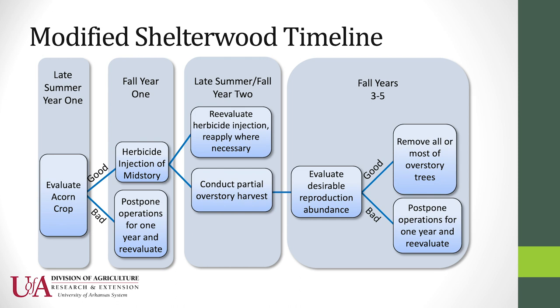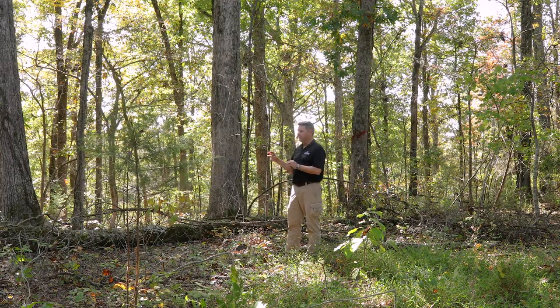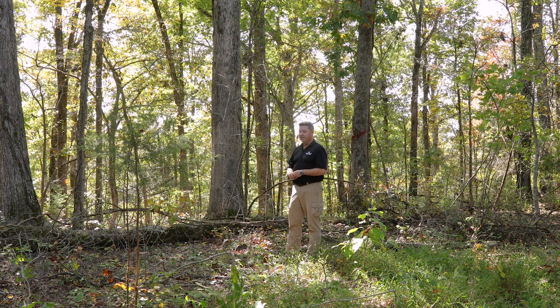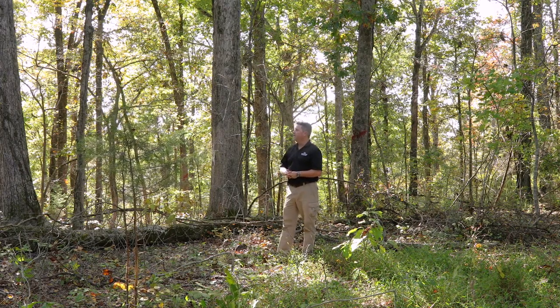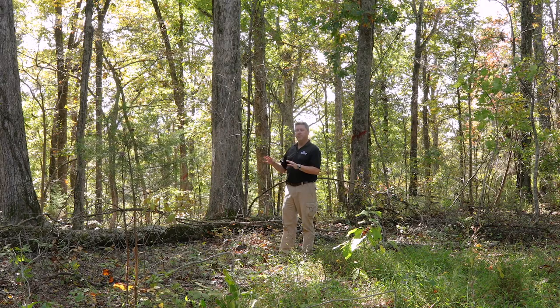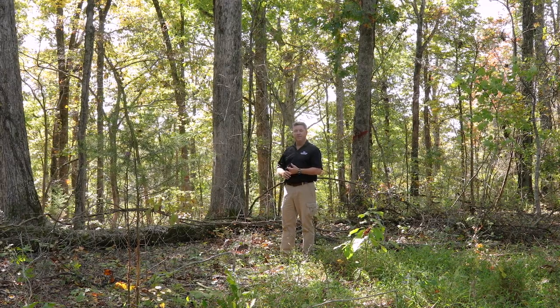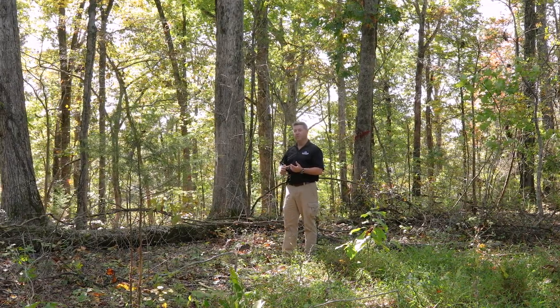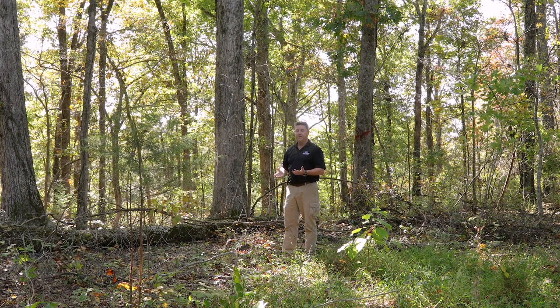This stand behind me is over a hundred years old. It has a high basal area, a high density of trees per acre, and a large amount of mid-story stems blocking the sunlight from reaching the ground. We're going to have to have some seed to get this stand reestablished with white oak as a component. So the first thing I want to do before any operations is to do an acorn crop evaluation. The best time of year to do that is to come out in September — early to mid-September — after a storm event when you get some limbs knocked down out of the upper canopy. Evaluate those limbs and see if you have acorns present.